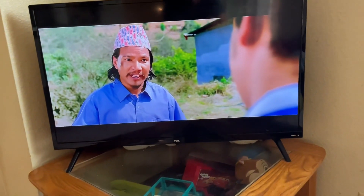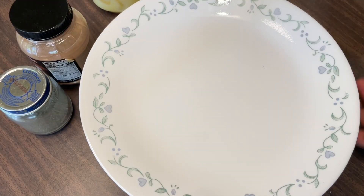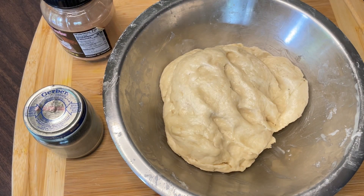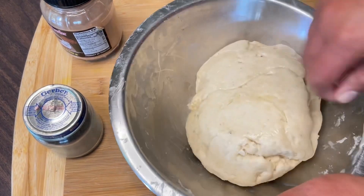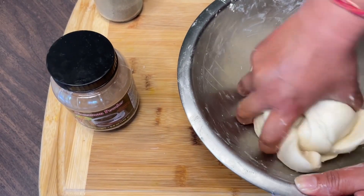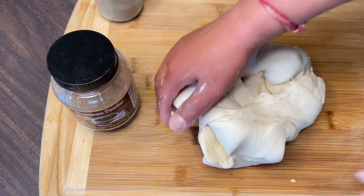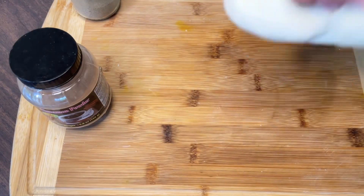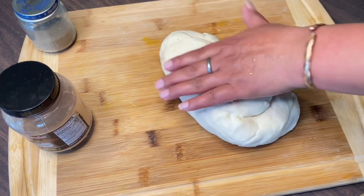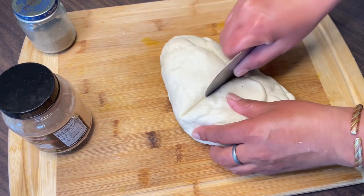My mom was watching TV and I found out it was a video recipe. I was making it for about half an hour and I thought it would be hard to make, but I was really surprised. Using the method I found, I honestly only took about 15 minutes.